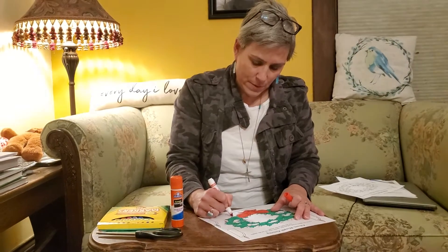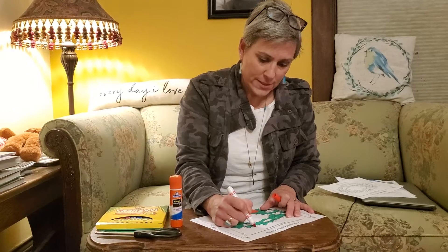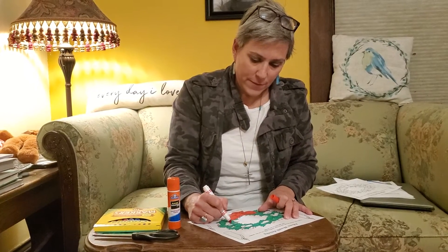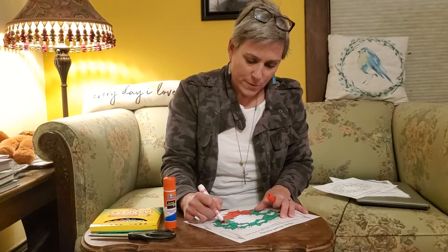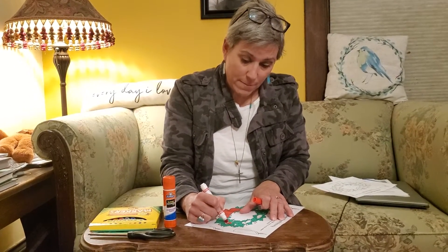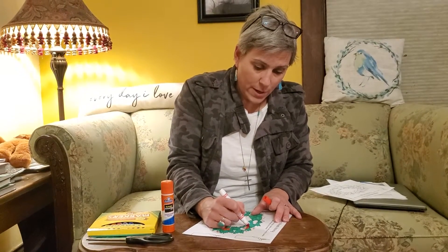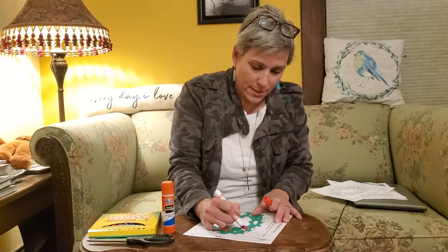We did the Advent wreath in a bag, and I hope you had a chance to pick one of those up. If you guys want to do one as a family, or maybe at home you can create one at home. So we are coloring this here.